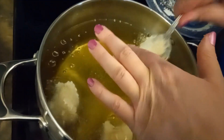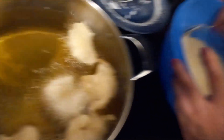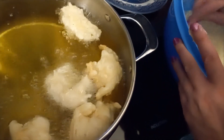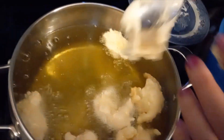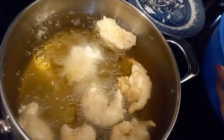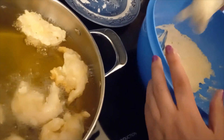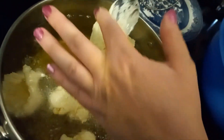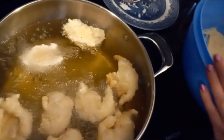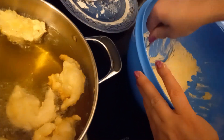I never grew up with oliebollen. Oliebollen traditionally has currants or raisins in it, but my kids don't want raisins or any fruit in here tonight. So we're just making them plain — it's just dough, so it's basically a doughnut. But it's a tradition that a bunch of my friends had while I was growing up, and I got the idea of doing oliebollen for New Year's Eve from them.